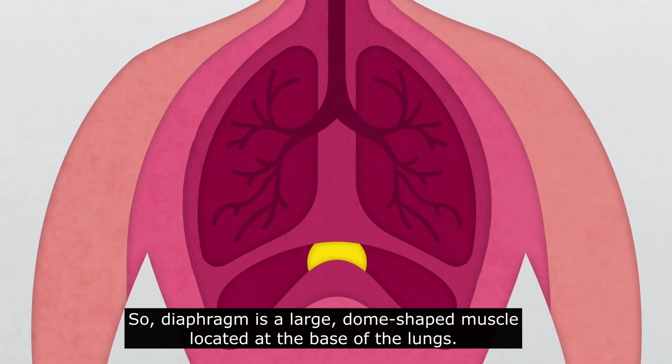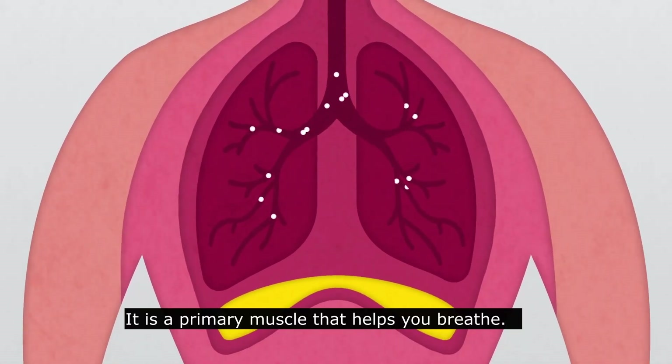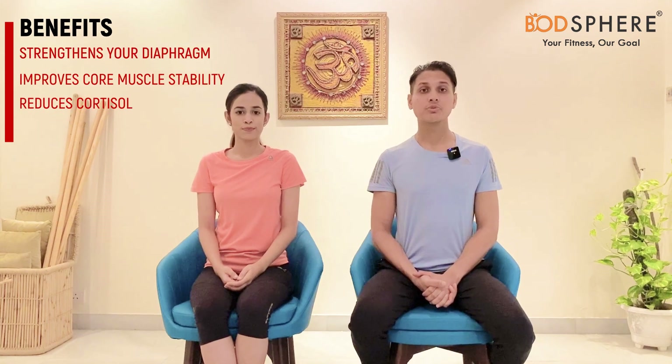The diaphragm is a large dome-shaped muscle right under your ribcage or the lungs — it's the primary muscle that helps you breathe. Diaphragmatic breathing increases the strength of your diaphragm, improves core muscle stability, and helps in lowering the harmful effects of the stress hormone known as cortisol in your body.